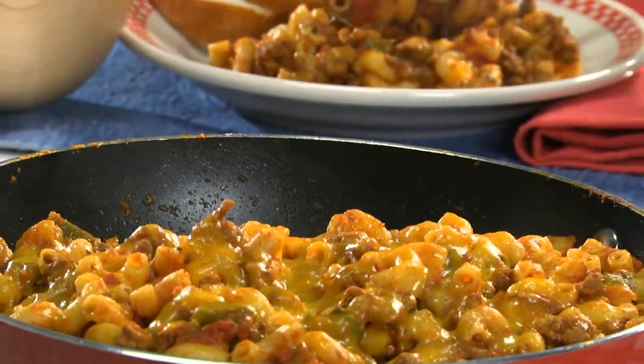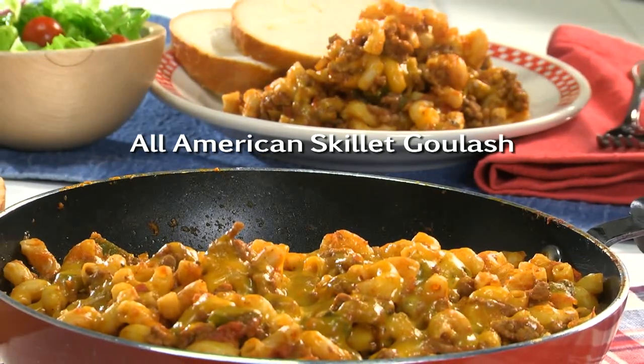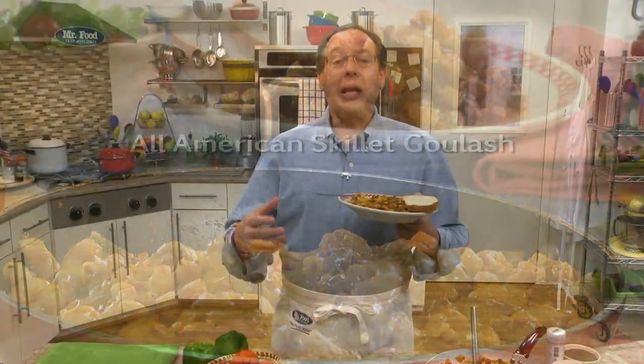I do hope you'll go online and get the recipe for our All-American Skillet Goulash, so you can have one of the recipes that my brother and I grew up with, and we both still love today. I'm Howard in the Mr. Food Test Kitchen, where today I'm glad I could share my mom's easy way, so you too can say, ooh, it's so good.